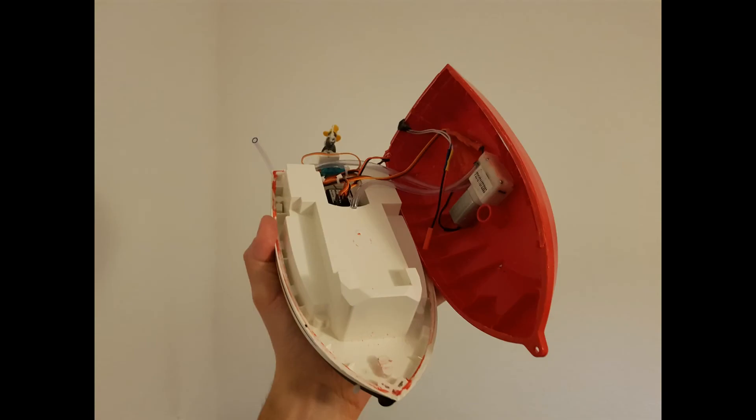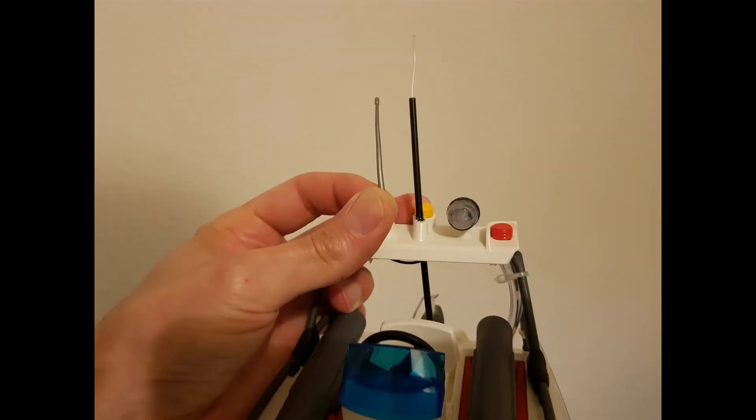After that, I've cabled all the wires inside the hull using zip ties, connecting all the cables to the receiver. I've removed the fake antenna, replacing it with the one from the Flysky receiver.